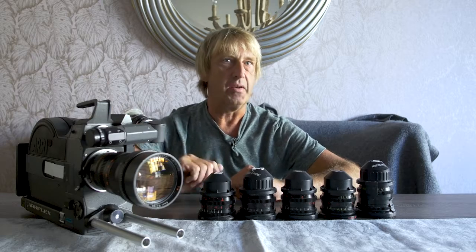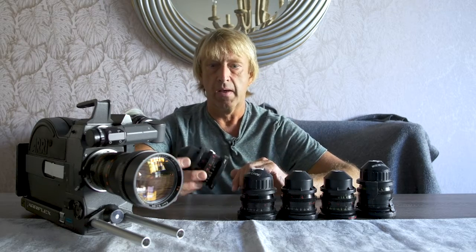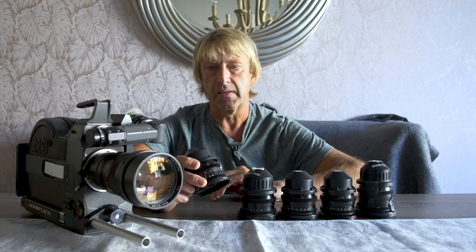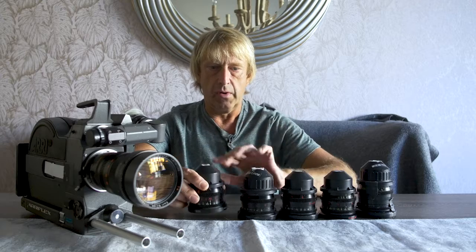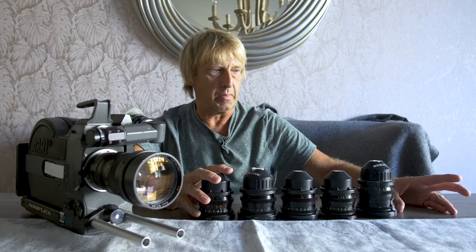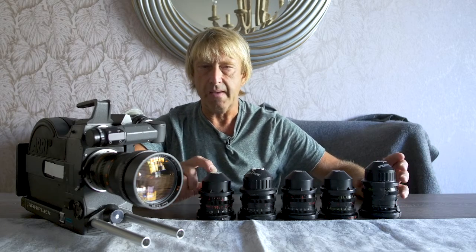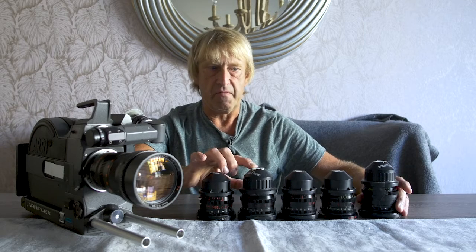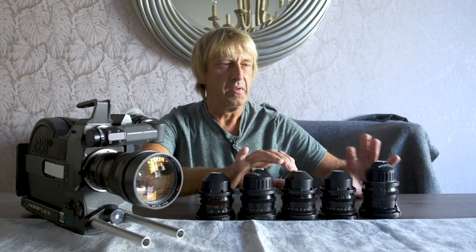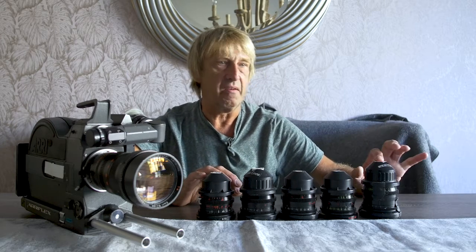The other kind of lens we're going to talk about is a prime. A prime lens means that it's a set focal length. I have a whole set of them here — there's supposed to be six of them, but I think my other one's on another camera. So we've got like an 8mm, a 9.5, a 12, a 16, a 25, and a 50.